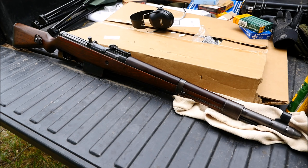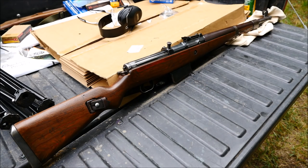Hey guys, it's Alex C with TFB TV, and today, as you have seen already, we are shooting a Gewehr 41 Walther version. There was a Mauser counterpart to this, but that's another episode.